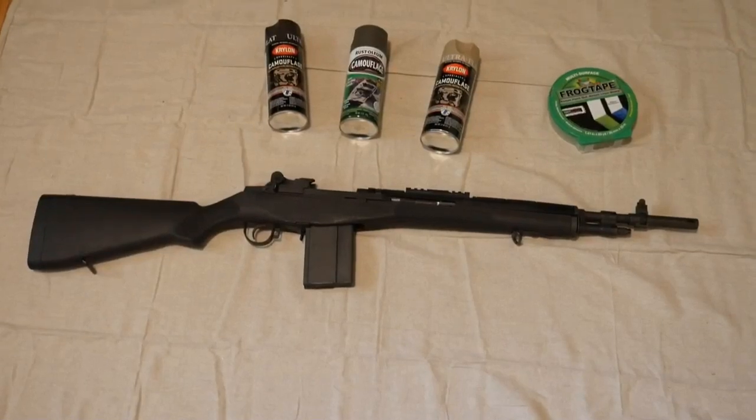Hi there. Today I'll be removing the stock and handguard from an M1A rifle and applying a camouflage paint scheme. As always, before working on any firearm, make sure that it's unloaded and in a safe condition.